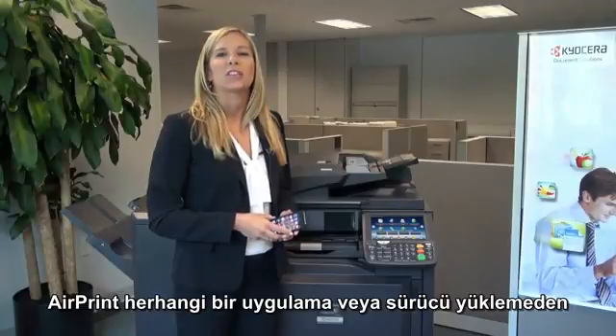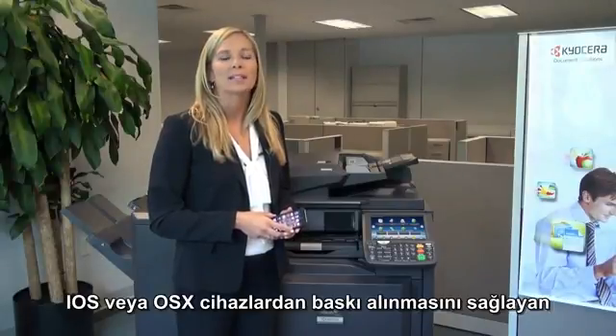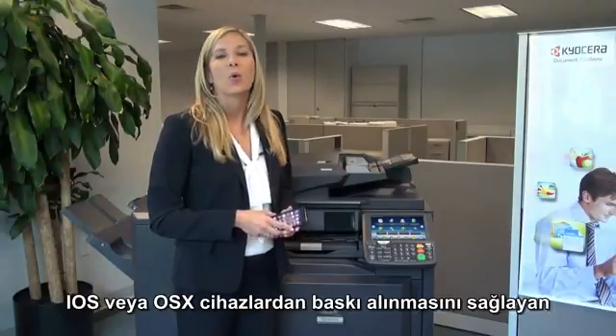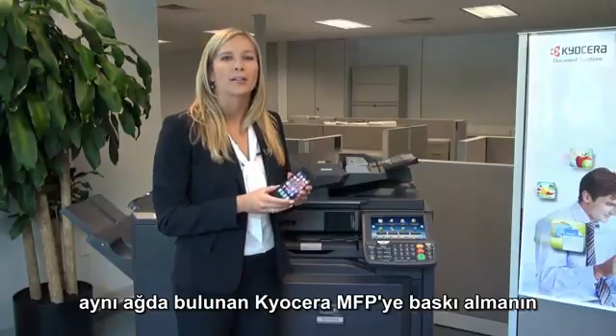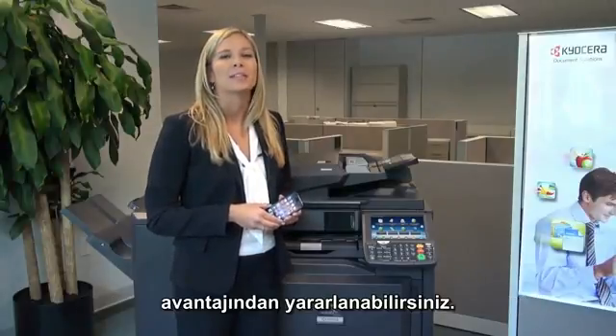AirPrint is an Apple technology that enables printing from iOS or OSX devices without installing any applications or drivers. With AirPrint, you can take advantage of driverless printing from Apple products to a Kyocera MFP on the same network.